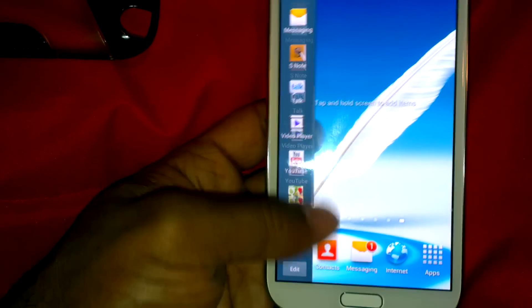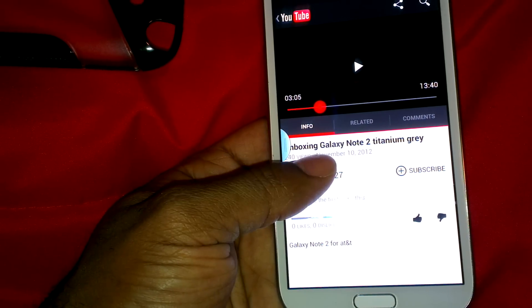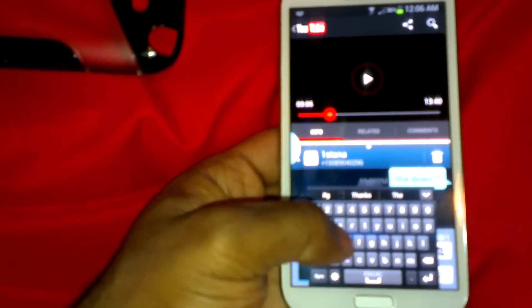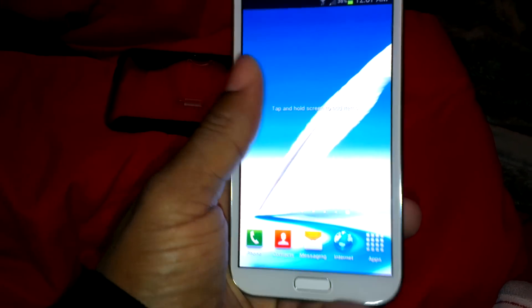As you can see, the international Galaxy Note ROM supports multi-view. I'll put the link in the description so y'all can get this ROM. You will have to have ClockworkMod recovery in order to flash it, but you don't need to be rooted.